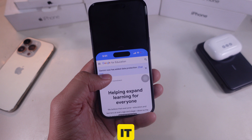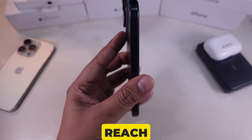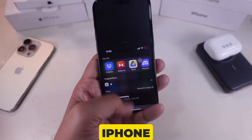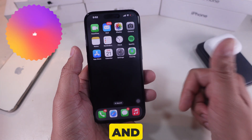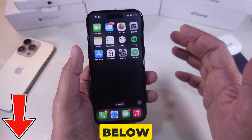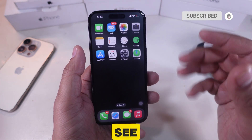And that's it. With reachability on your iPhone 16, you can lower the screen and easily reach the top using just one hand. It's such a useful feature, especially if you have a bigger iPhone. If you found this video helpful, give it a thumbs up and subscribe for more iPhone tips and tricks. Got questions? Drop them in the comments below and I'll be happy to help. Thanks for watching and I'll see you in the next one.